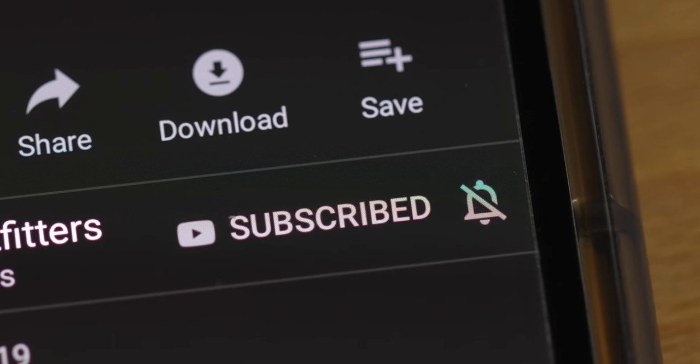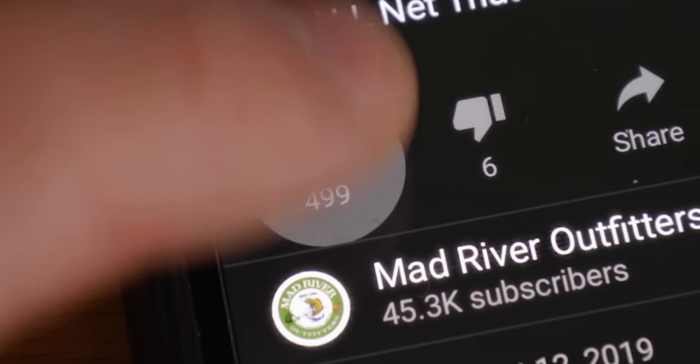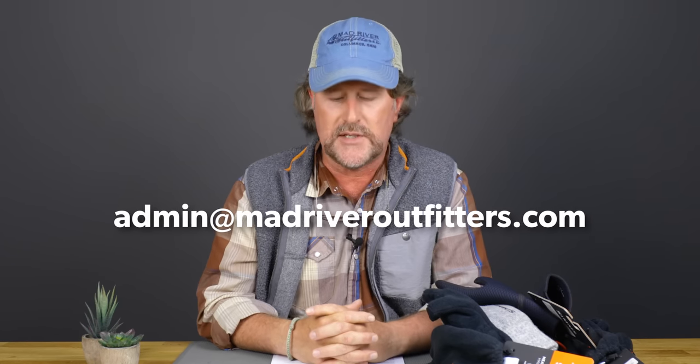I have to start by saying pardon our appearance, friends. We're working on our set here, so if you could please subscribe — even though it's free, it really helps us out. We appreciate it, and of course hit that like button. It just makes us feel good and makes us want to answer more questions. Keep the questions coming to admin at madriveroutfitters.com and we'll get to them as quickly as we can.